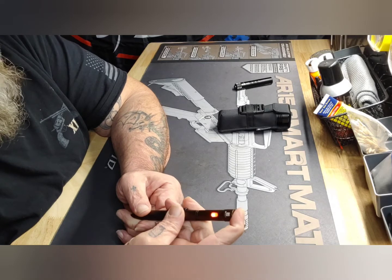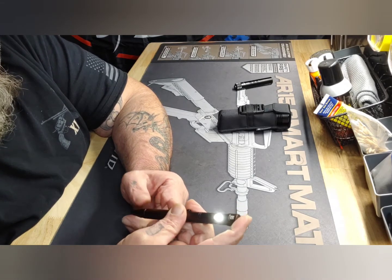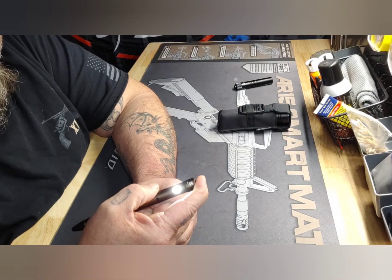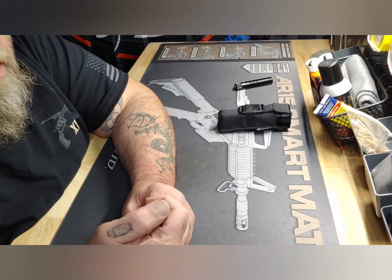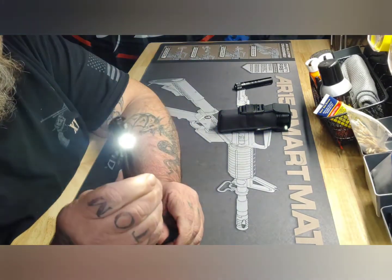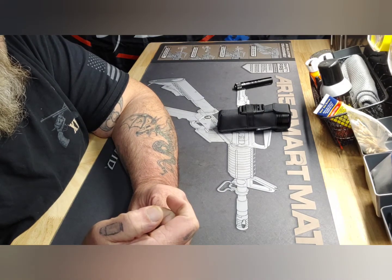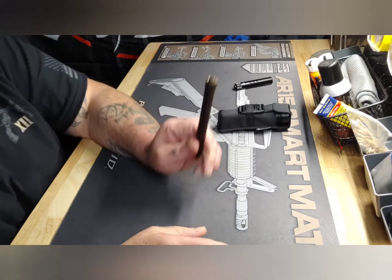Nice thing is it's got a lockout feature so it won't do anything in your pocket until you hold it in and it comes on the first setting. Double click it, you get your second setting - I guess you could call it a turbo. Let me lock it out again, there we go.